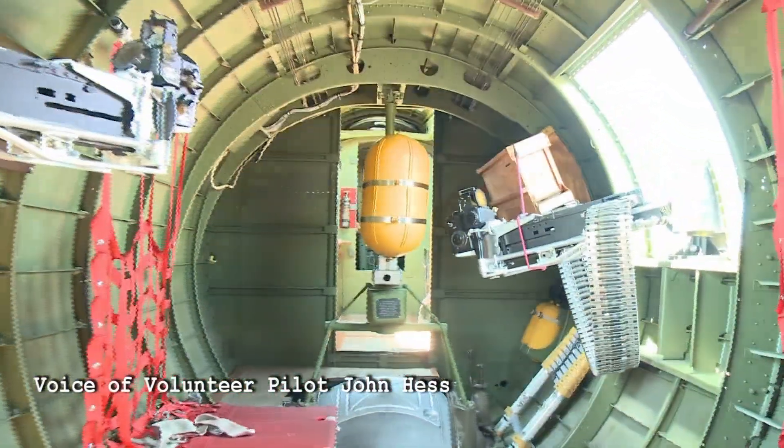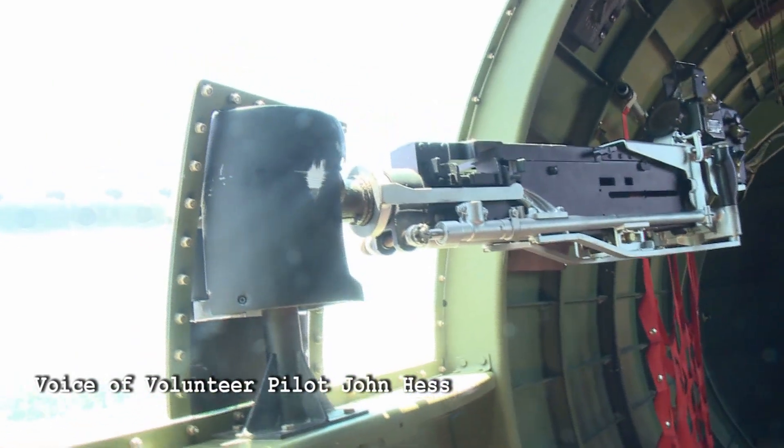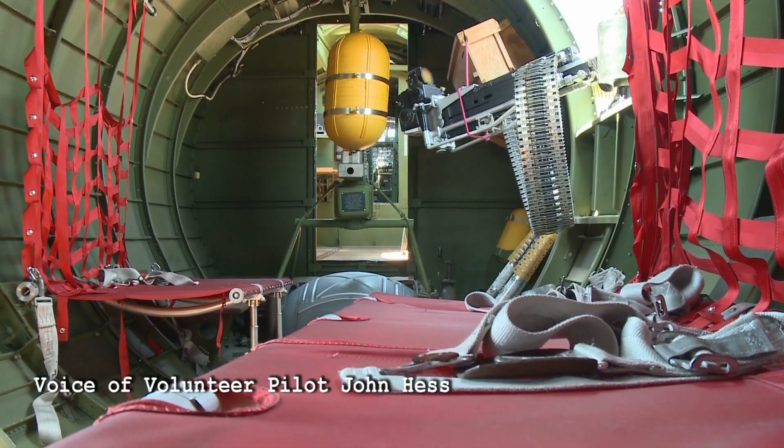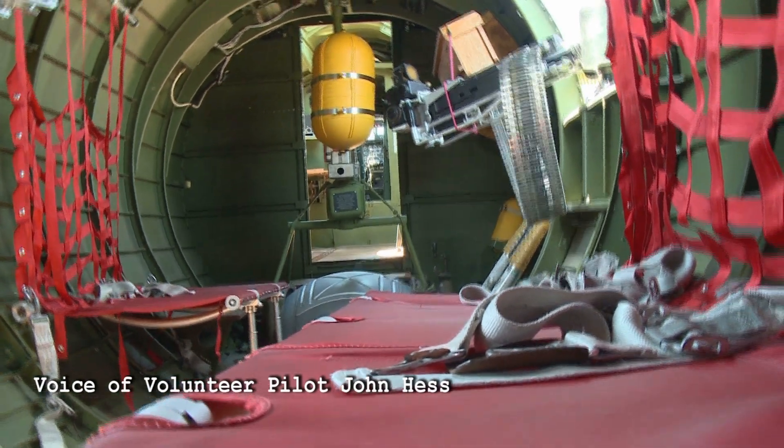As you work your way forward, you'll notice those two big 50 caliber machine guns that the waist gunners would have used. They are huge, and you could just imagine 13 of those things firing off at an airplane this size as you're in flight, trying to defend yourself from fighter fire.